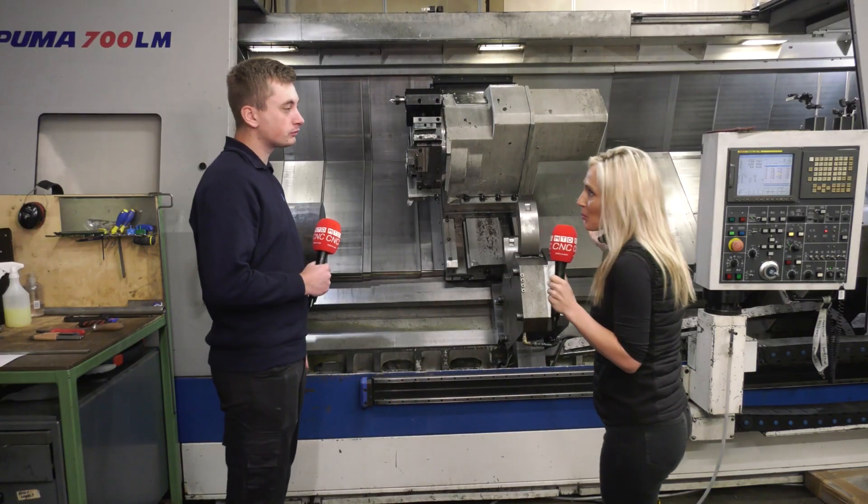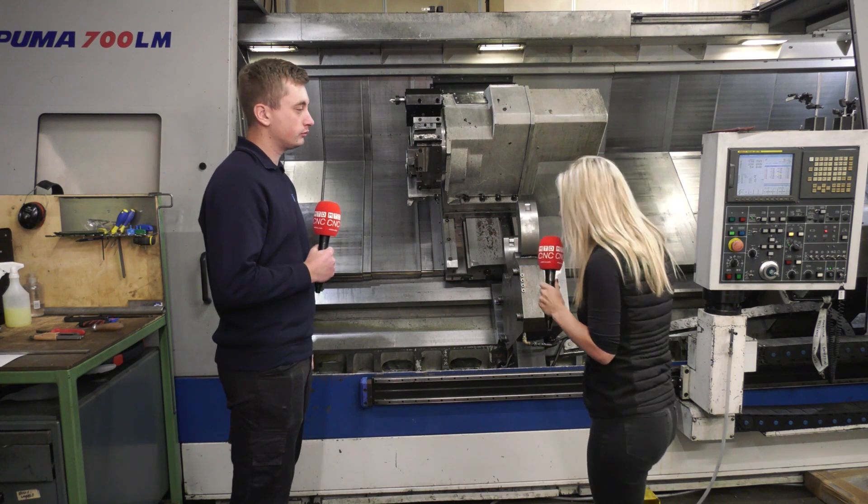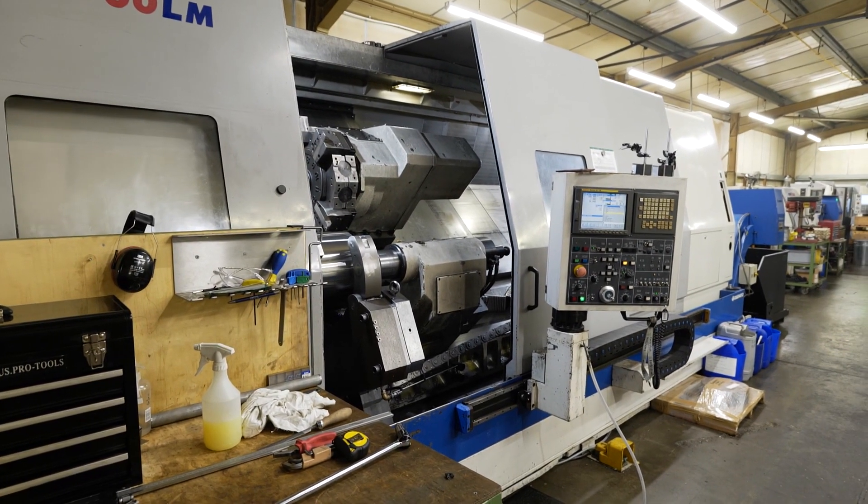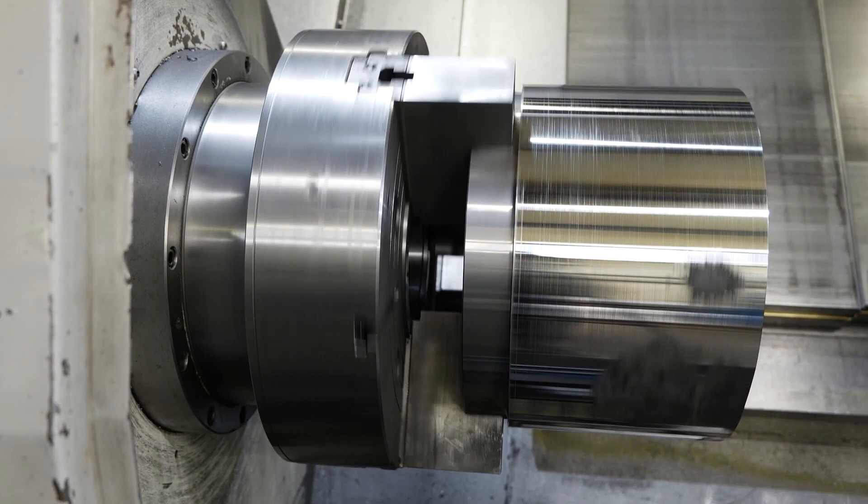Steve, you've got a successful business here and of course you've invested in this large lathe. What was the reason for a power chuck over a manual four-jaw chuck?